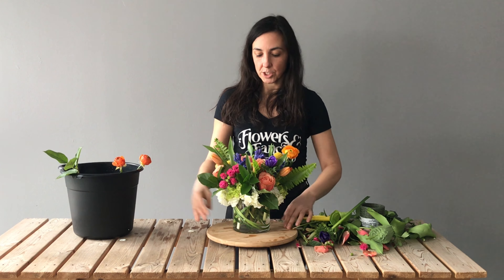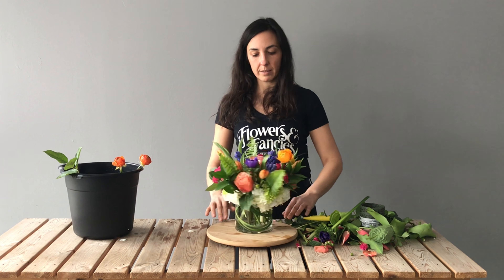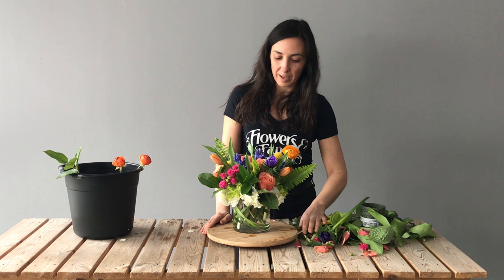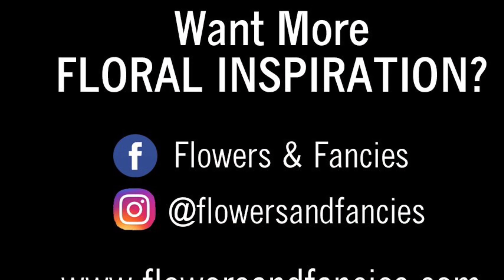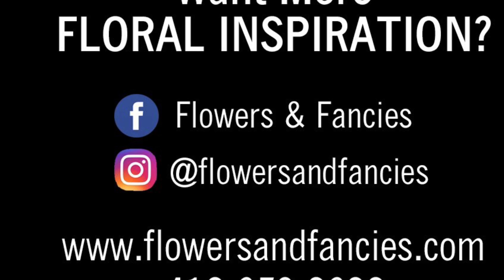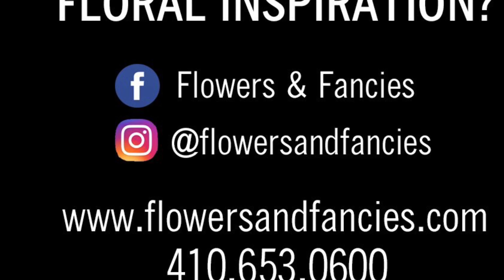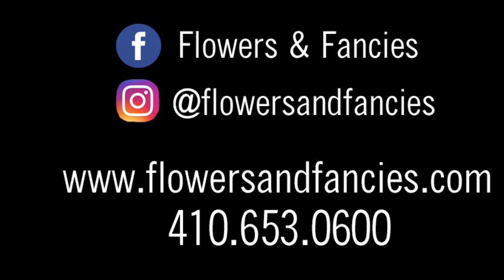Do your final adjustments, give it a spin, give it a look, and then display it where you like and enjoy them. Enjoy their growth, enjoy their color, and enjoy the spring. Thanks for watching! For more inspiration and availability, visit flowersandfancies.com or call 410-653-0600 and follow along with us on Instagram and Facebook.